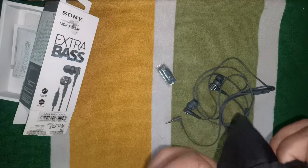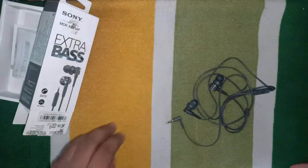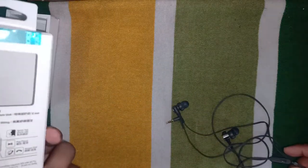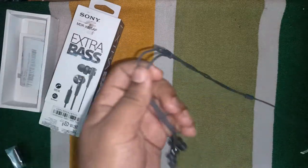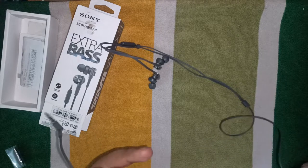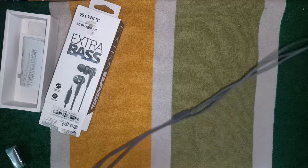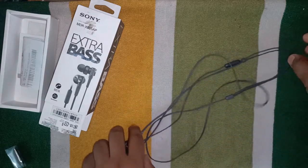It is made in Thailand — a good product. Talking about why I chose a wired earphone: this cost me around 2100 rupees. There are alternatives like neckbands or earbuds, but their sound quality is not up to the mark practically.